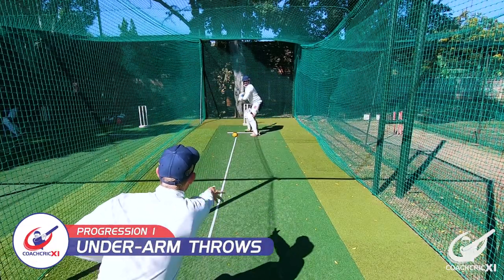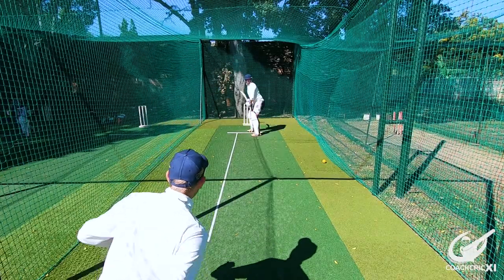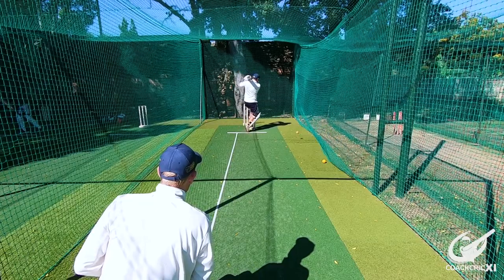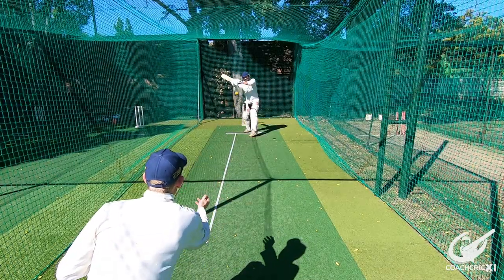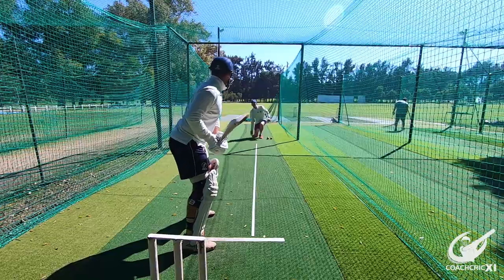Our first progression would be the coach throwing underarms at the batsman. The coach is going to go a couple of steps back, go on their knee, and then throw from a low to high position. This replicates the angle that the ball would come from the pitch. We started with underarms because the reaction time is pretty high.